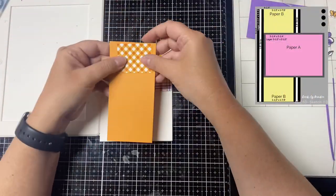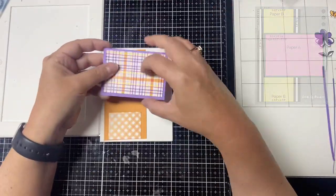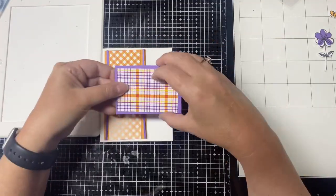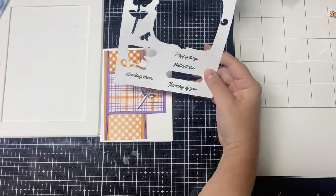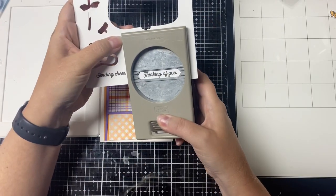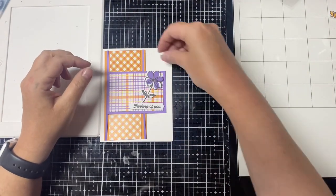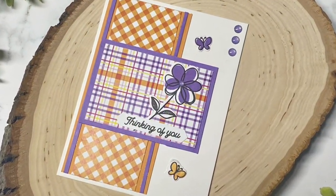For card three, I aligned the two smaller rectangle pieces along the top and bottom edges of this piece of construction colored cardstock. I added some one-eighth inch strips of night sky cardstock on both sides, then glued down the middle plaid piece. I added a purple flower with the sentiment thinking of you along with a couple of butterflies, and finished the card off with three glitter enamel dots in the top right hand corner.